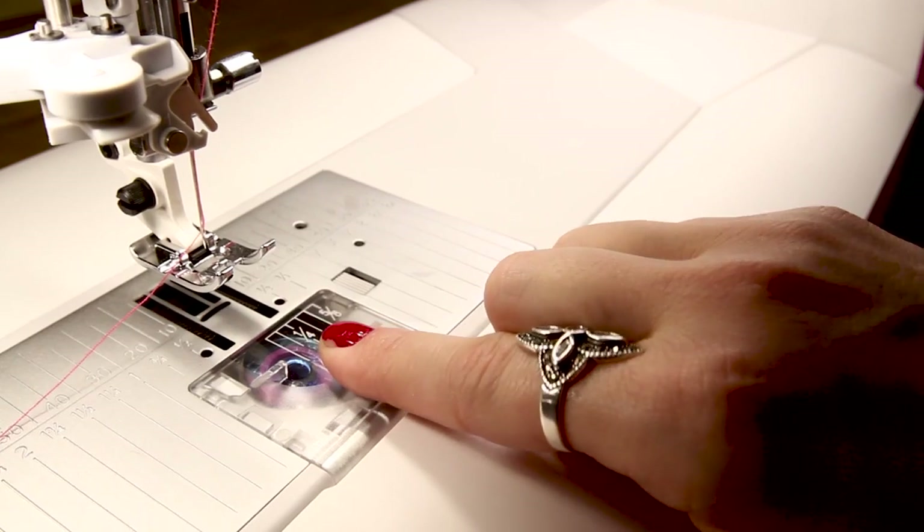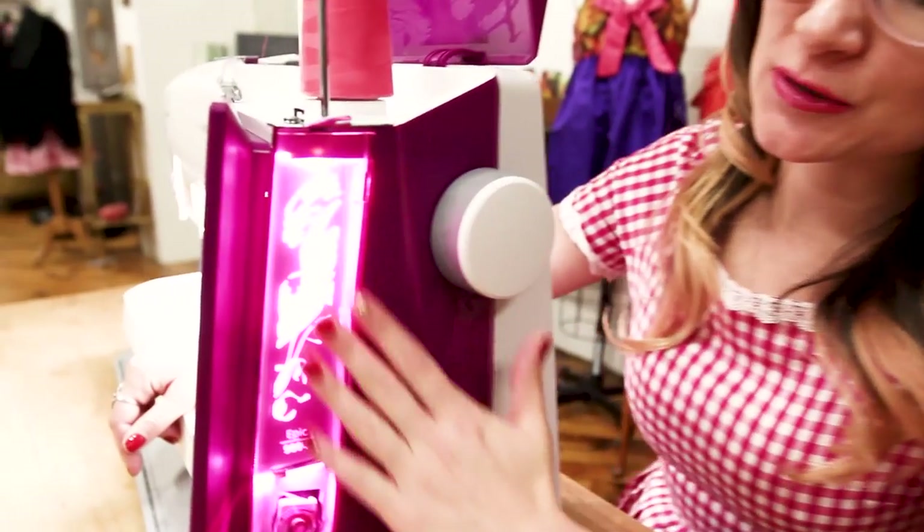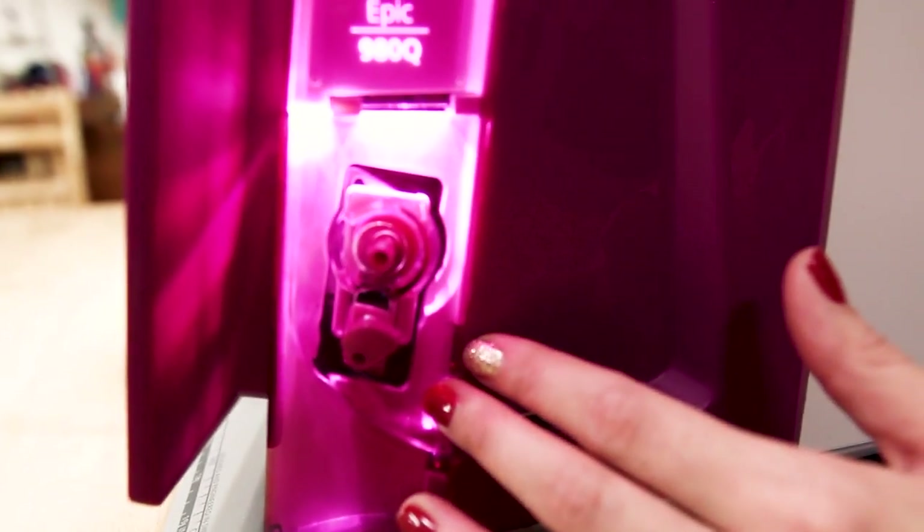Another thing I really love is the top of the bobbin case — yes, it's clear, which is great — but you can't just pull it off towards you. You literally have to pull back a little button, and then the top of your bobbin case will pop off. One of my least favorite parts about sewing is running out of bobbin and having to unthread the machine to wind a bobbin. Not anymore! You can leave your machine threaded and wind a bobbin at the same time — on the side of the machine, while you leave it threaded.